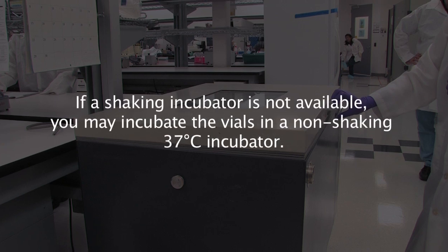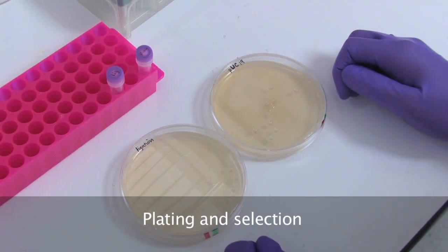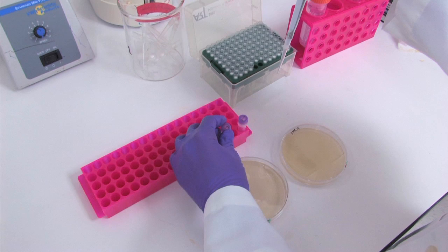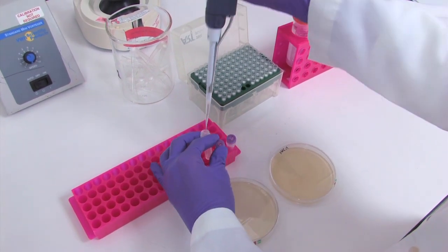If you do not have a shaking incubator, you can place the vials in a 37-degree Celsius regular incubator. Once the cells have recovered, it is time to plate them. The antibiotic you added will select only transformed cells. Pipette 15 microliters from each individual vial onto its own labeled LB plate. The remaining transformation mix may be stored at 4 degrees and plated the next day if desired.